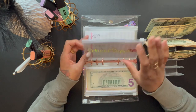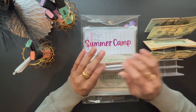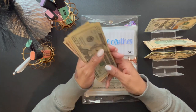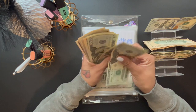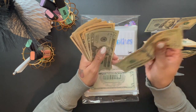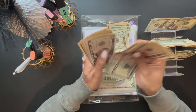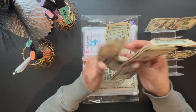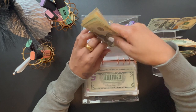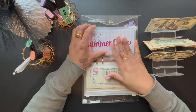The next envelope we're going to stuff is School Clothes, getting $20. For school clothes we now have $170, which is perfect because school clothes do cost a lot of money.